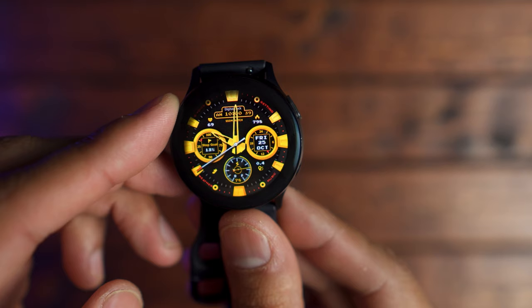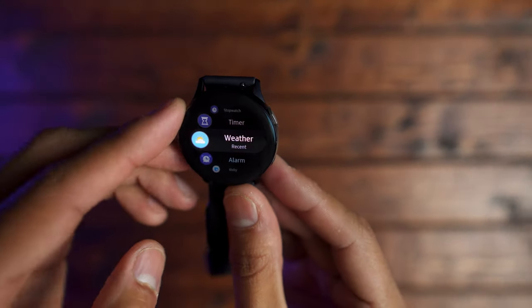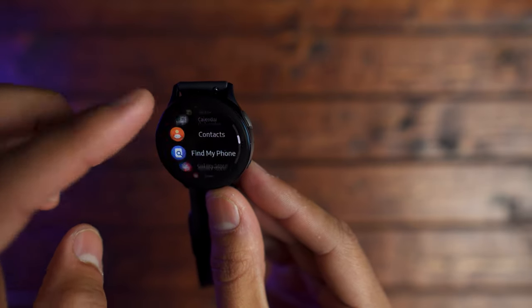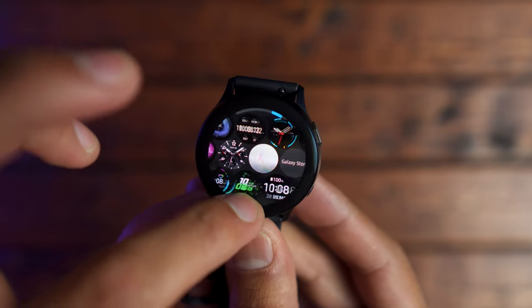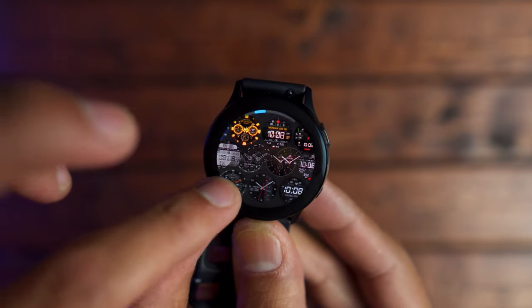One benefit is that there are no moving mechanical parts that could fail later on down the road. The other is that it looks a bit sleeker on the wrist. The operating system combined with the digital bezel makes this watch feel smooth, fluid, and fast. I didn't notice any lag or hiccups going from settings to applications and widgets — everything felt really snappy. Overall, within a month of testing, I feel like Samsung has done a really good job with Tizen 4.